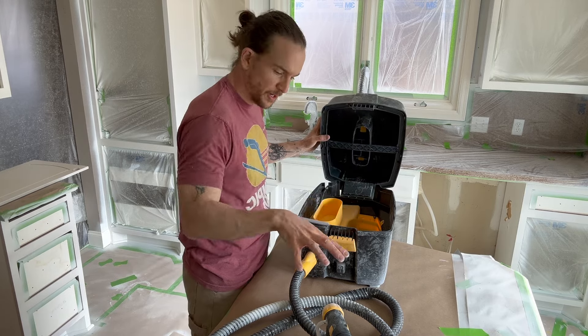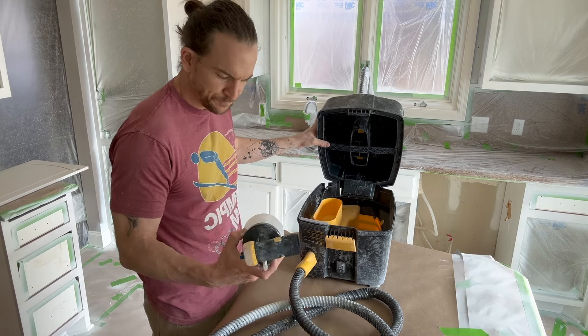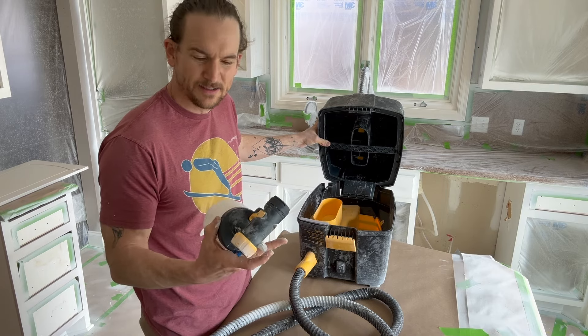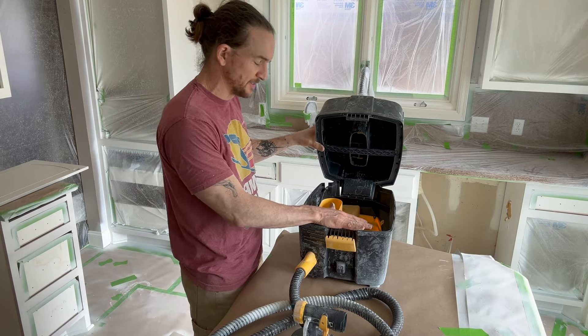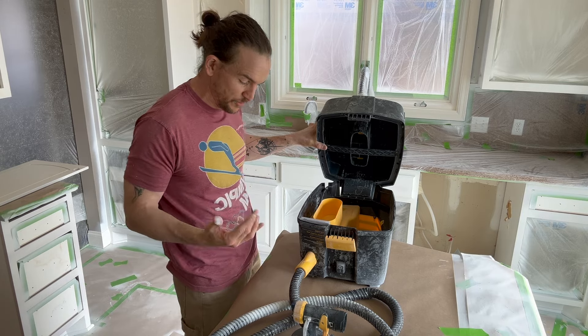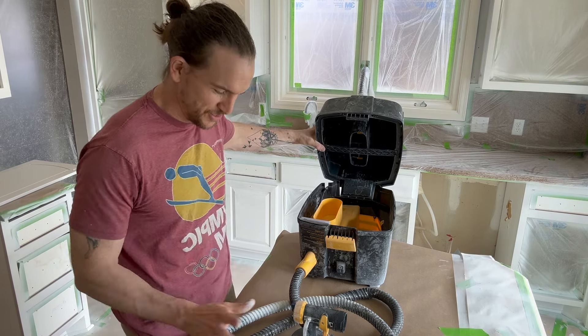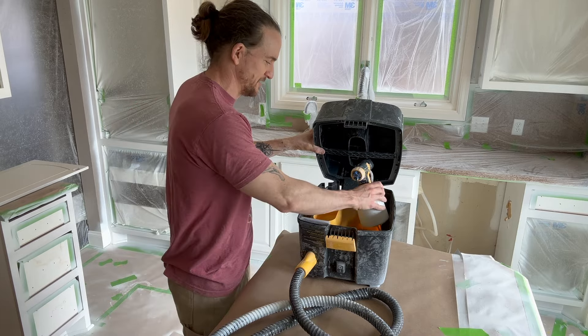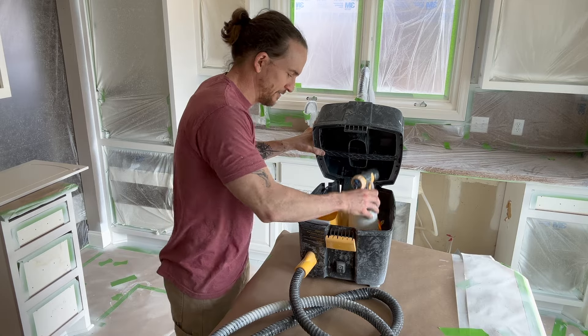The case holds your sprayer and hose, which is really nice, and it comes with a whole other gun — that's more for decks, ceilings, everything like that. If I'm not using it I don't keep it in here, because it's a little hard to pack everything back in the way they do it the first time. It's almost impossible at the end of a job if you have both guns in here, so I just throw that on a shelf.